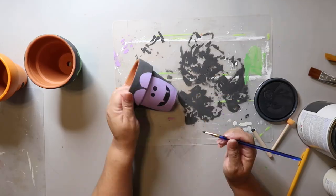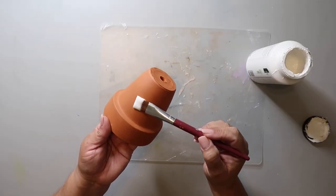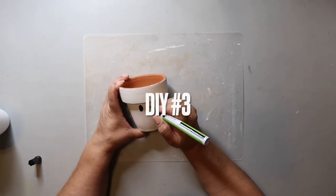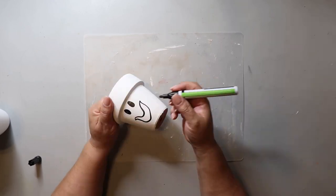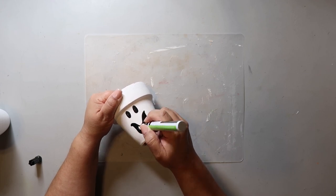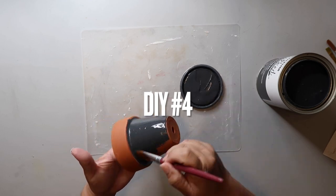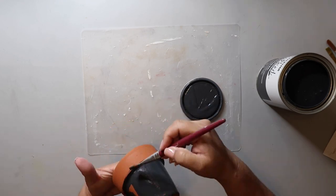DIY number three: I painted this pot white, and this is going to be a ghost. I'm just going in with a black paint pen and putting on the face. DIY number four — we're rolling right along!